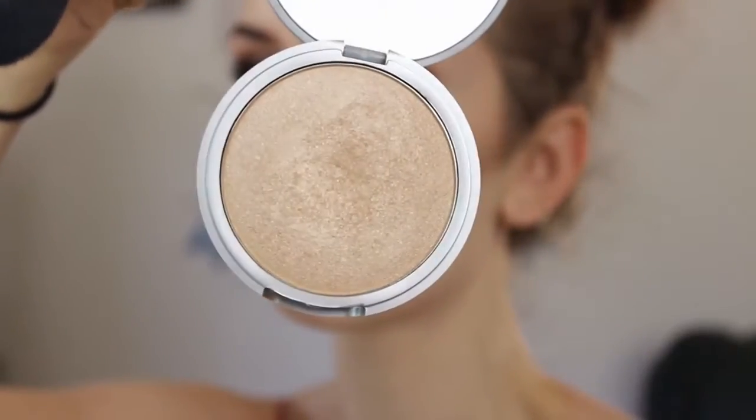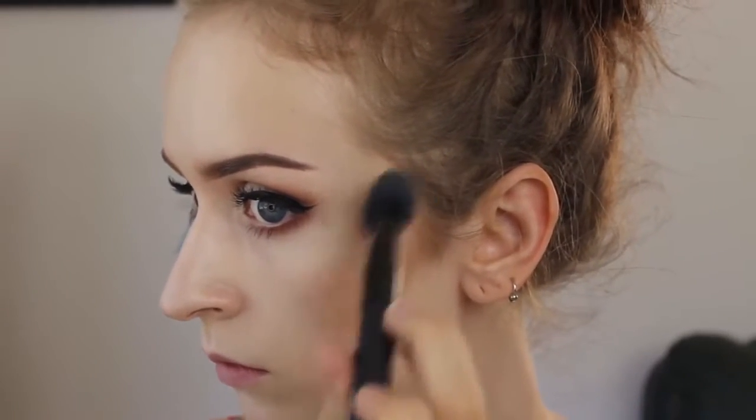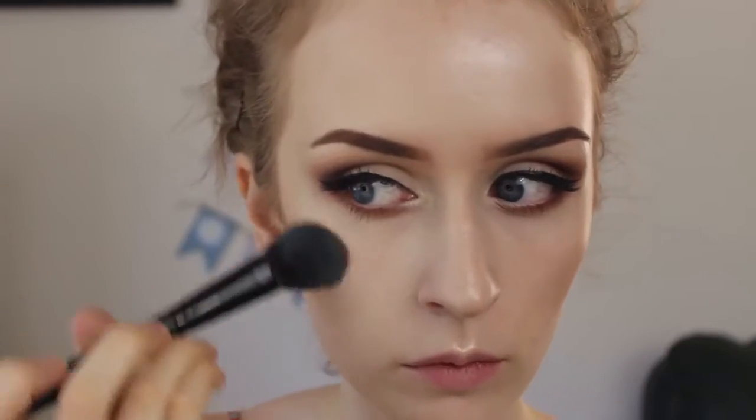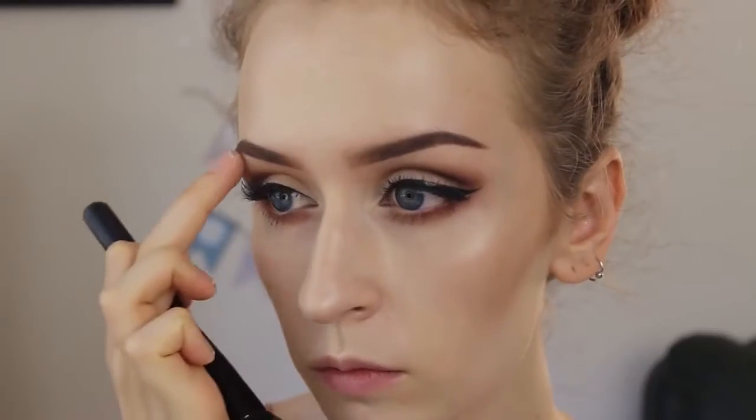Now I'm taking my new favorite thing, which is the Mary Luminizer by the Balm, and I'm just placing this on the highest parts of my cheekbones, because this is seriously the best highlight in the entire world. Not kidding — it changed my life. I'm putting it on my nose a little bit, and on my Cupid's bow as well, and I like to go in and put a little bit more on my brow bones.